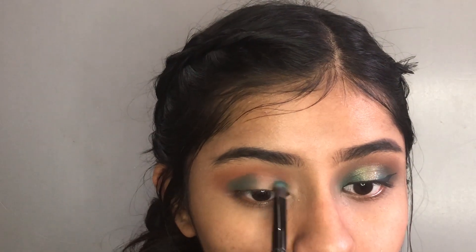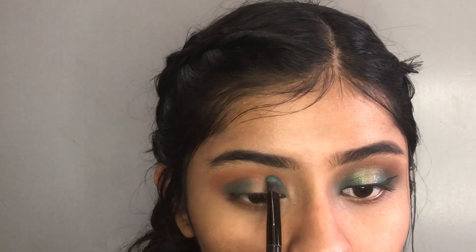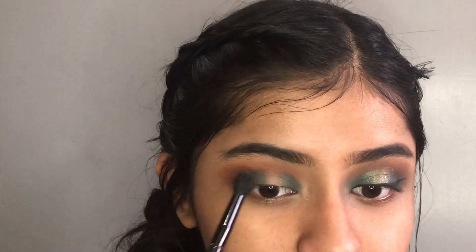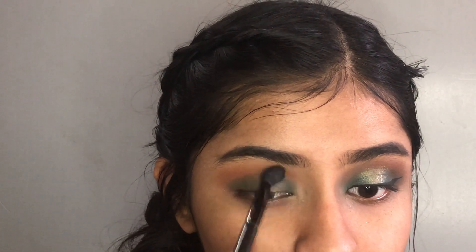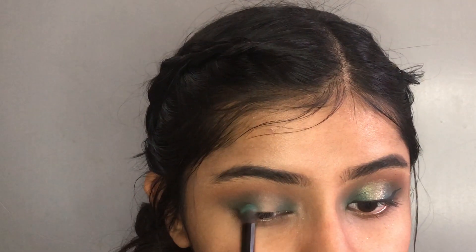So, I am going to apply color to one-third of my inner corner. I am going to use a matte yellow shade. I will also use a brown shade from one of my colors. I am going to apply a matte purple color into my eyelid for the contour area.